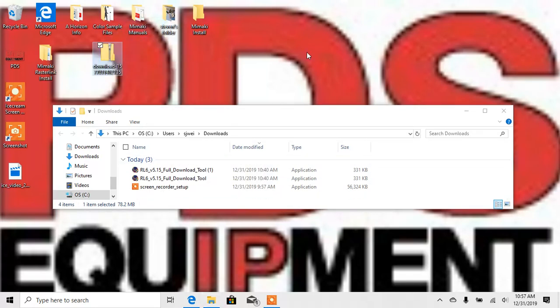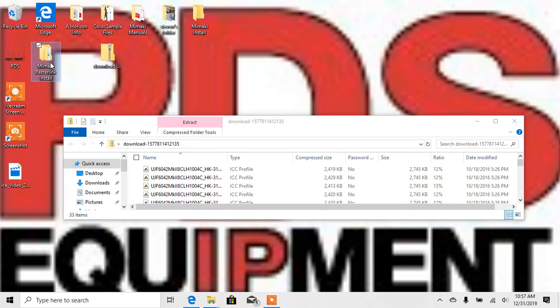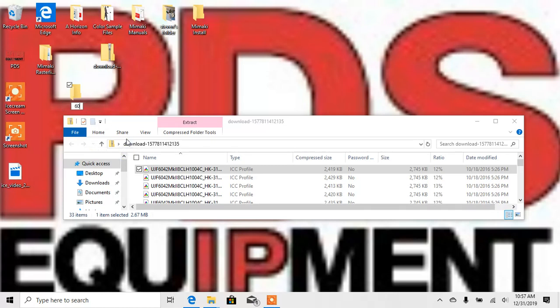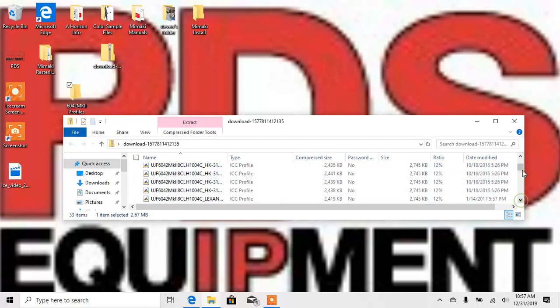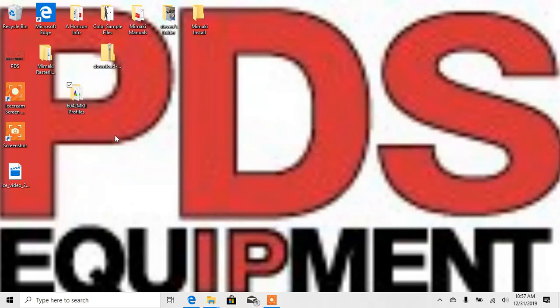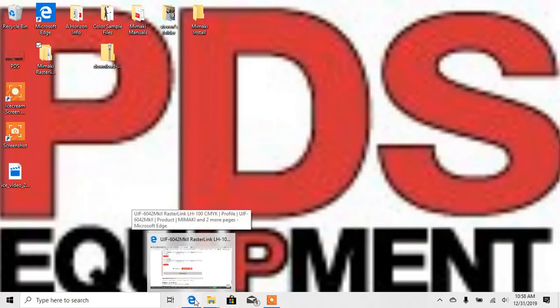I'm going to take that and drag it to my desktop. I'm then going to create another folder on the desktop called 6042 MK2 Profiles. I'll grab all of these and put them into that folder. Now they're out of the zip folder — I will put that into the Rasterlink folder. So we do have our driver and it is running, and we do have the profiles.